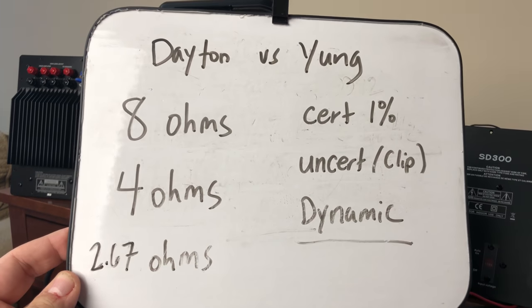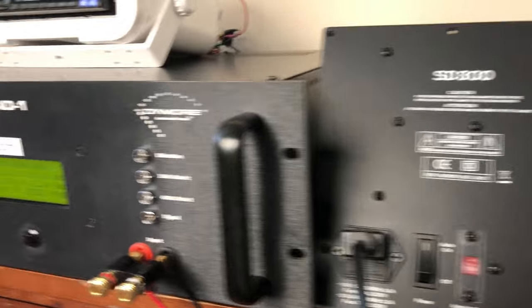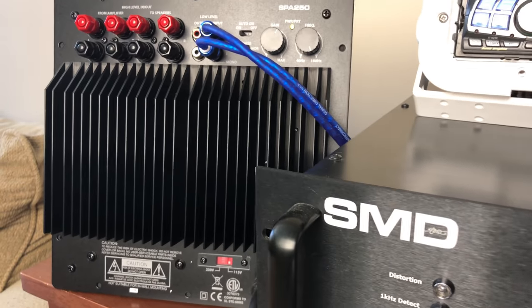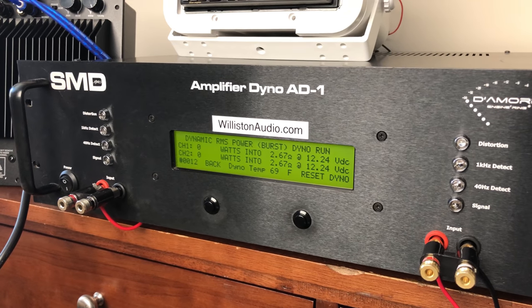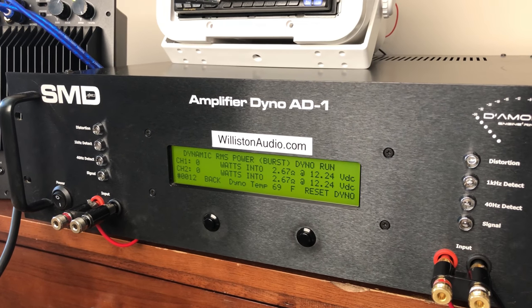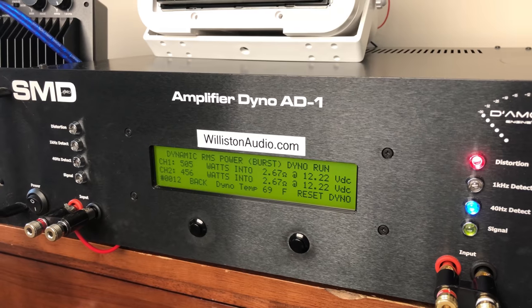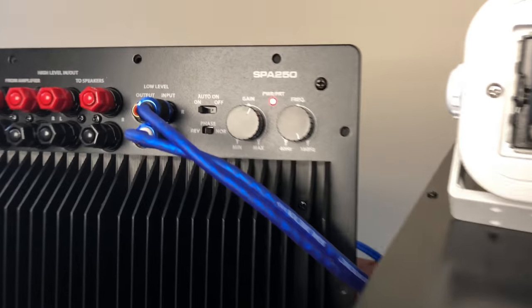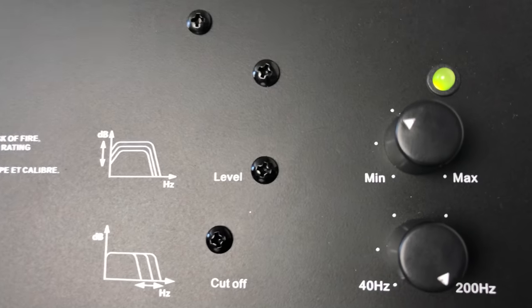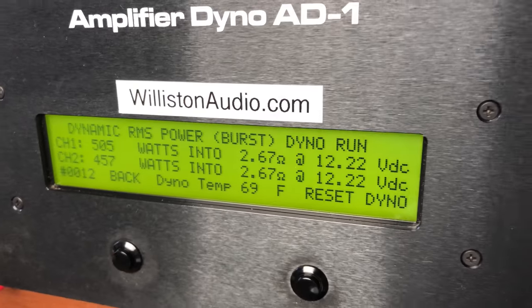Just hoping we don't blow anything up here — we're going to try 2.67 ohms dynamic at 40 Hz. The Young is on channel 2 and the Dayton is on channel 1. Fingers crossed we don't blow anything. Looks like the Dayton went into protect. The Young did not — it's still lit up green. Look at the power: Dayton 505 to Young 457.